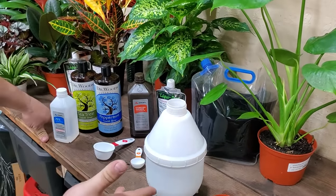Now we're going to use the isopropyl alcohol — we're going to put one cup of isopropyl alcohol in there. That is our mix; that's everything in there.